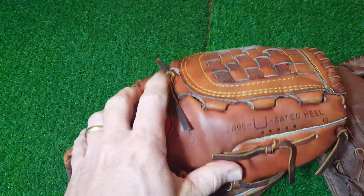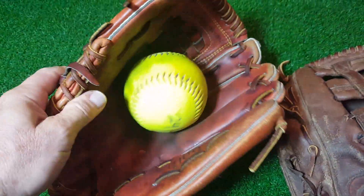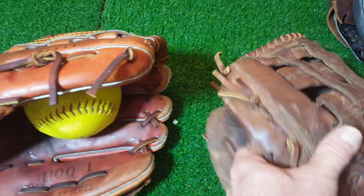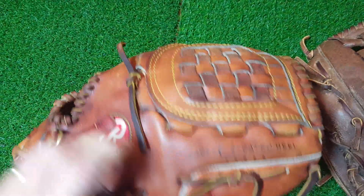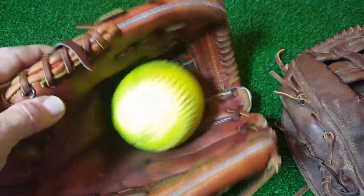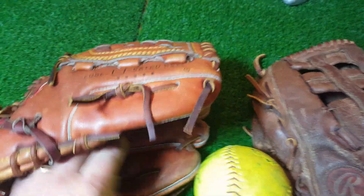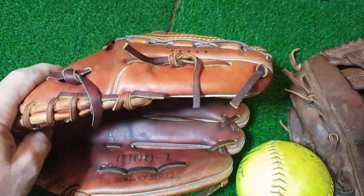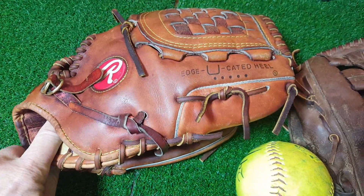It doesn't have to be a softball — it can be a baseball, just some kind of ball. Back in the day it was always funny: I'd go get my glove and there wouldn't be a ball in it, but there'd be a ball in my son's glove — always a big joke in the family. You could even put a sock in there, just something to keep it from smashing flat in the closet or in a bat bag.